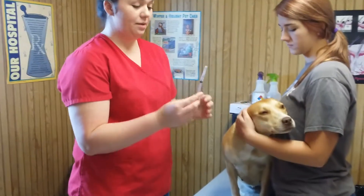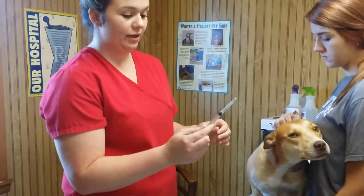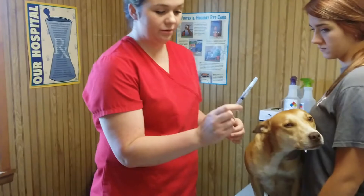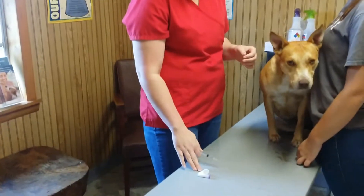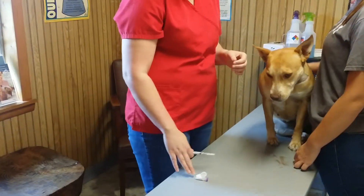First thing I'm going to do is make sure that I have the proper syringe and needle. I'm also going to break my seal. And I have an alcohol cotton ball here and my blow tube.